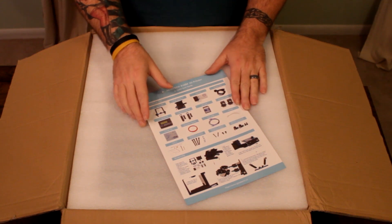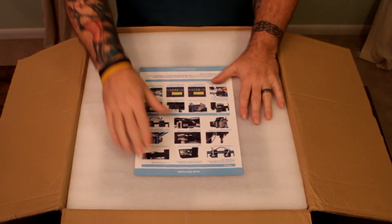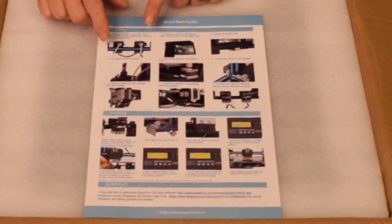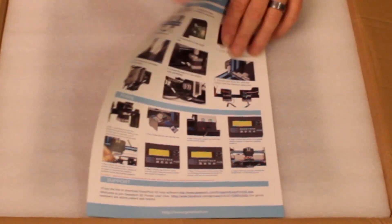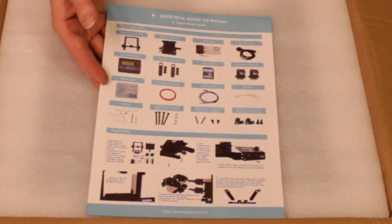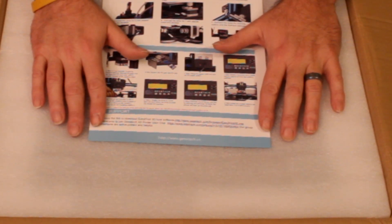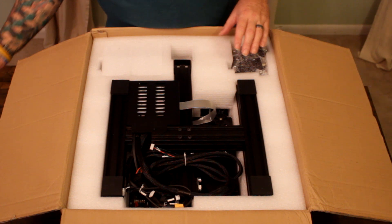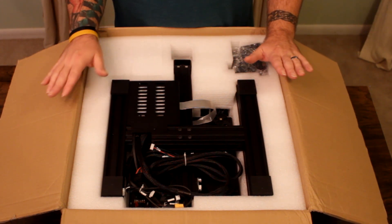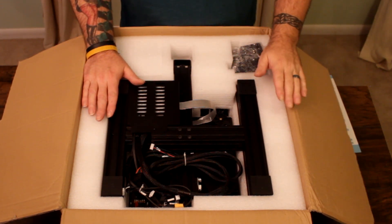Well packaged — everything from Geeetech that I've received so far has been very well packaged. It has a quick start guide. These quick start guides can be a bit generic, but it lists everything that's supposed to be in the box. And then most importantly, they have information at the bottom on how you can contact Geeetech support. With the support community available online, especially on Facebook, I've been totally happy with the customer support and all the people I've dealt with at Geeetech.